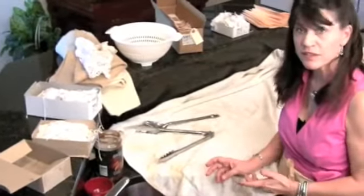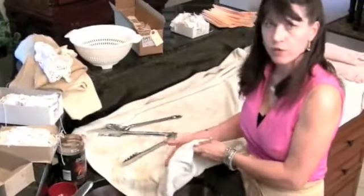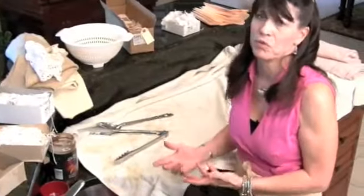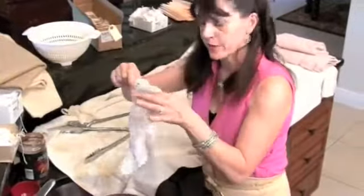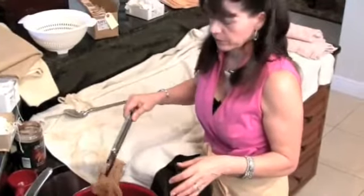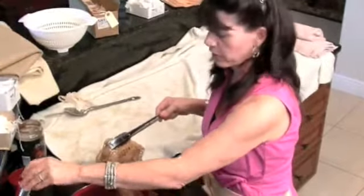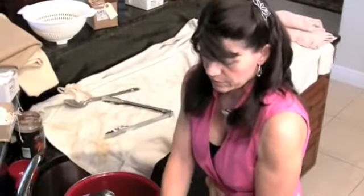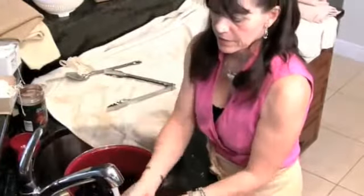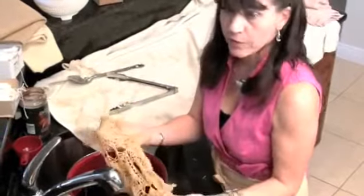Here's my doily — they dye very fast. It's real dark, so I take it out right away. Interesting fact: if you think you didn't want it to be that dark, you can lighten it. Even after it's dried, if you wanted to lighten it, you just put it in a washer — it washes most of it out.